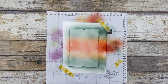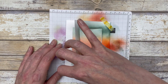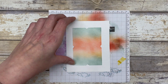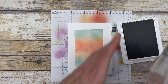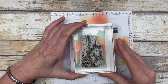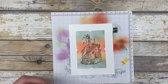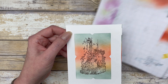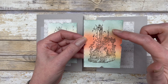Once that looks good, peel the mask off. Now stamp the image right in the center using Gray Granite ink, then cut it out using the die cut shape. You could use it as-is on the card, but I wanted to keep all card layouts consistent, so I'm cutting it out.